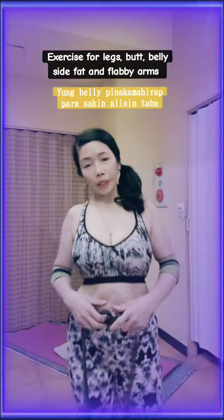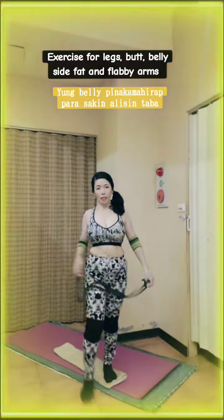Hello everyone, good morning. In this video, I'm going to share with you an exercise for legs, belly, multi-side squats, and clubbed arms.